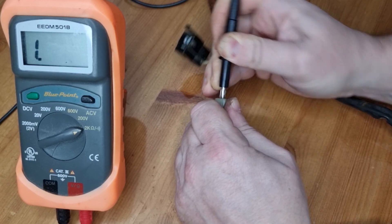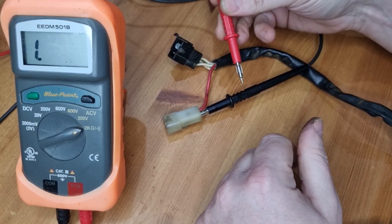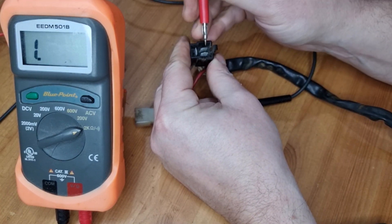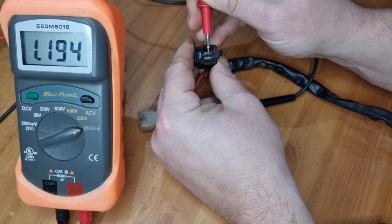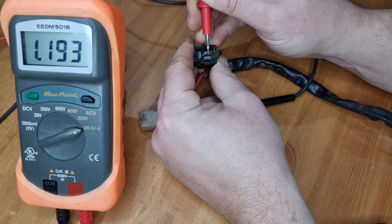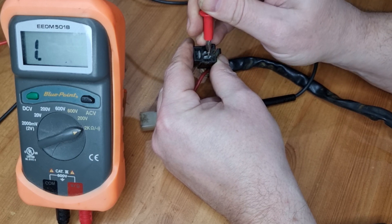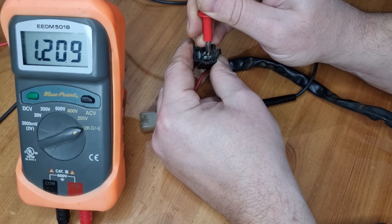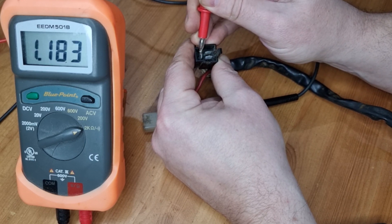If you stick it in that side it'll give you a bit of hands-free, then take the positive probe and touch any of the three pins. What we should be getting is a similar reading on each one — it doesn't really matter what it is as long as it's similar. So we're nearly 1.2 there, next one fraction over 1.2 there, and the third one slightly lower but still near 1.2.